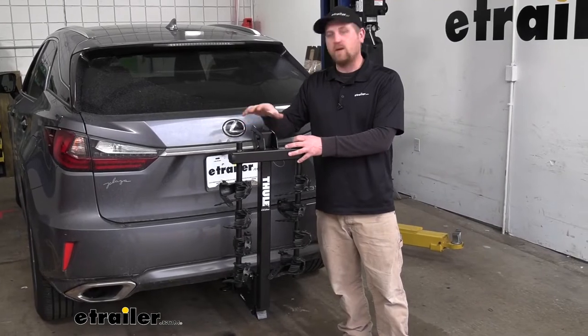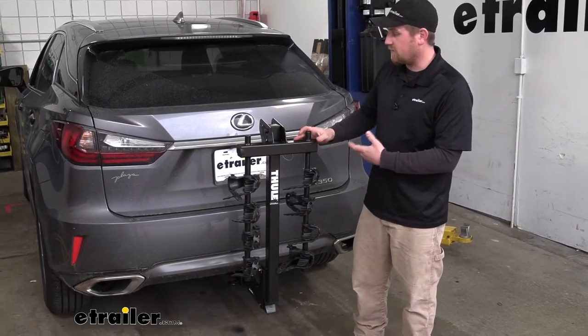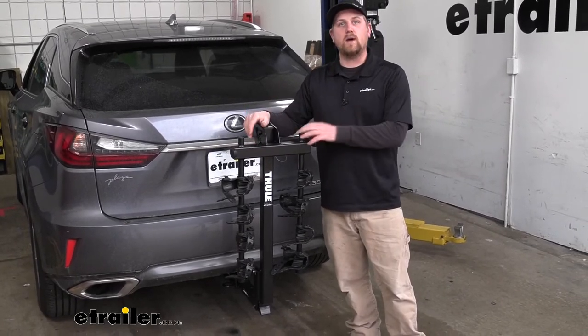Overall, it's a really well-built rack that's going to last a long time, and in my opinion, looks pretty good on the back of the Lexus. This is going to be a good way to carry multiple bikes.